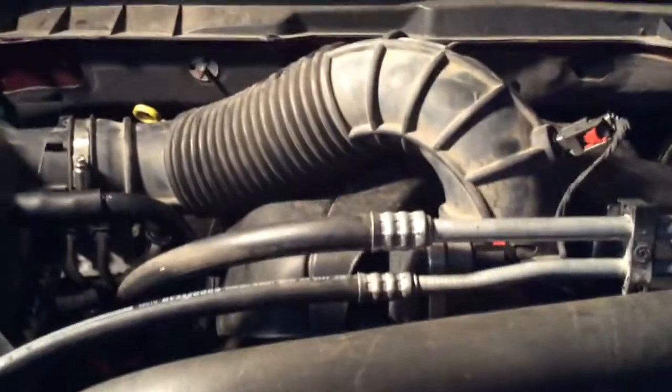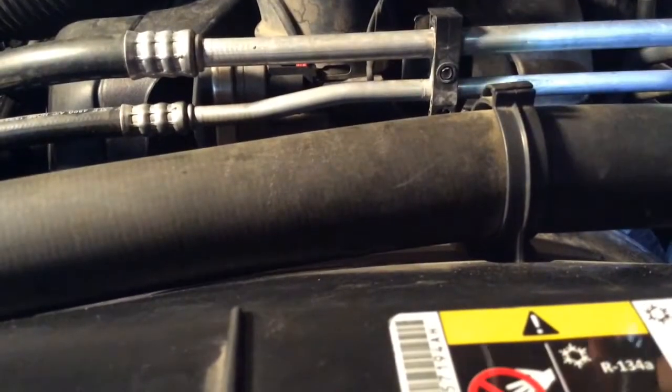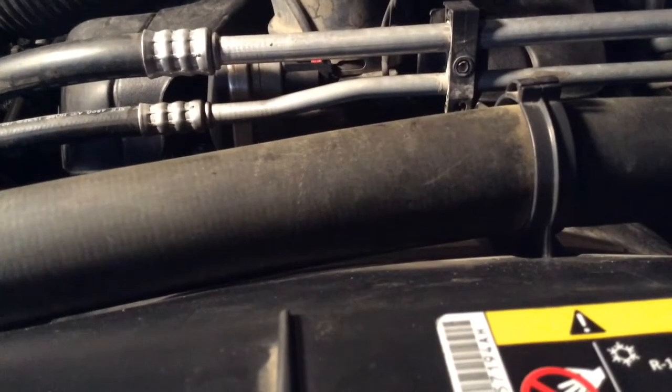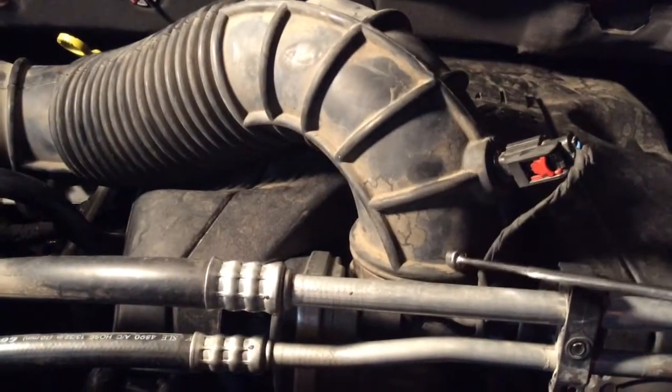First thing you're going to want to do is have a cloth on hand, because you're going to have to take this hose right here off. That is your hose for your air intake manifold, right here. What it does is bring air in from the air filter over here.